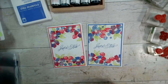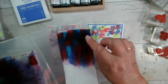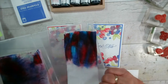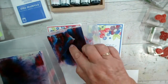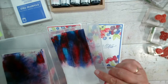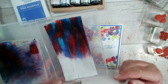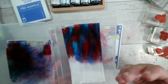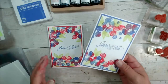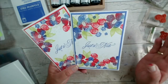I've still got my baby wipe here with the ink on it, so I could add a little bit of water to that to reinvigorate it and stamp the envelope. I'm not going to use it again, but what you can do is pop it into a bag or keep it in one of the plastic stamp cases we sell, and then you can just reinvigorate it with a little bit of water when you want to use it. Obviously over time it will dry out completely.